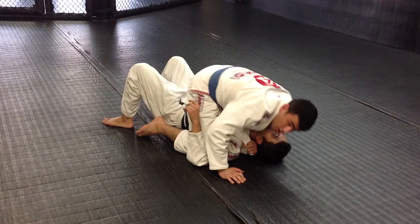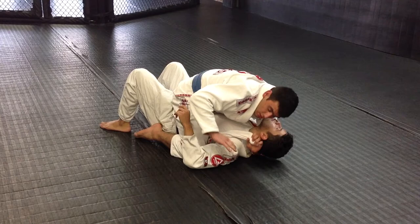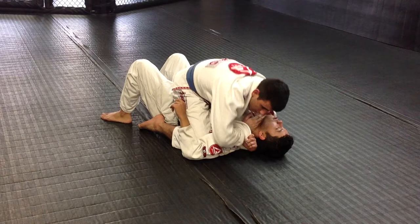Now I'm going to come up high on his chest and get off his hips, so if he tries to bump me, I'm not going to move. Now I'm going to get my right hand under in this hole right here, put it in his neck. You can do either a fist or like a karate chop — put it in his neck and I'm going to straighten my hands up.